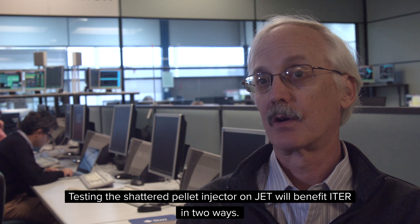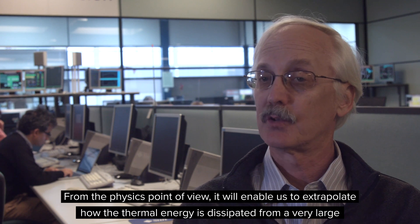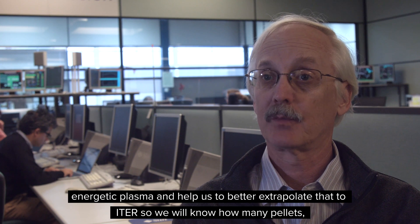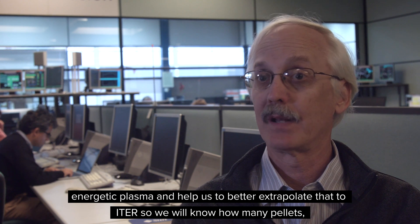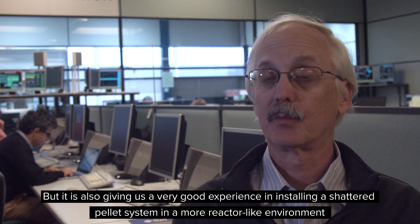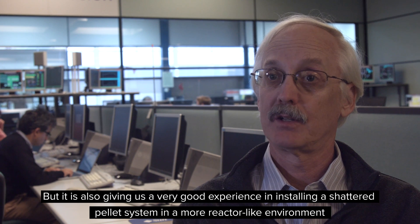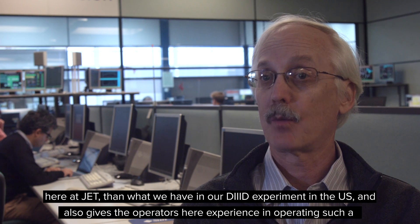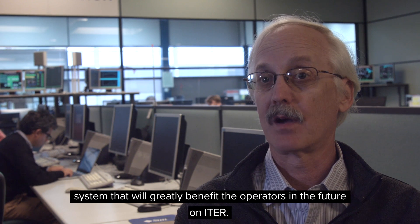Testing the shattered pellet injector on JET will benefit ITER in two ways. From the physics point of view, it will enable us to extrapolate how the thermal energy is dissipated from a very large energetic plasma, and help us to better extrapolate that to ITER so we'll know how many pellets and what size pellets will be most beneficial for ITER.